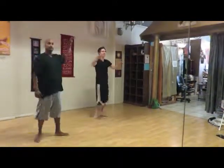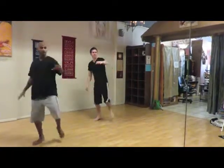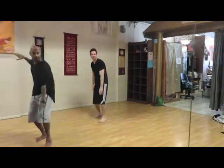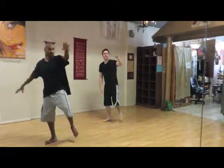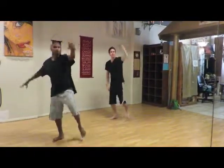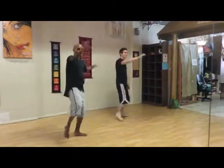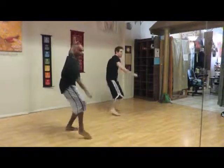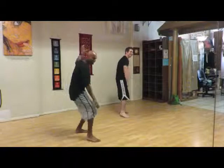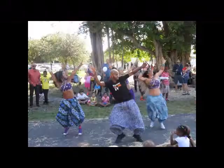I'm just switching sides right now — 5, 6, 7, 8. Now same side: 1 and, 2 and, 3 and, 4 and, 5 and, 6 and. Switch to the other side now: 1 and, 2 and, 3 and, 4 and, 5 and, 6 and, 7 and, 8 and. And that's number 6.